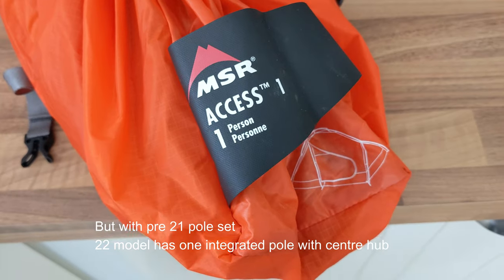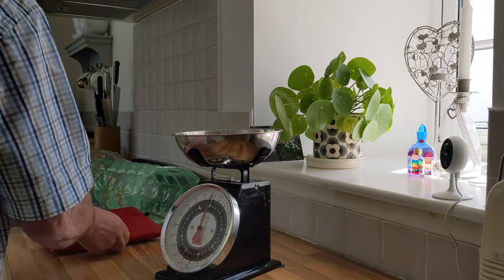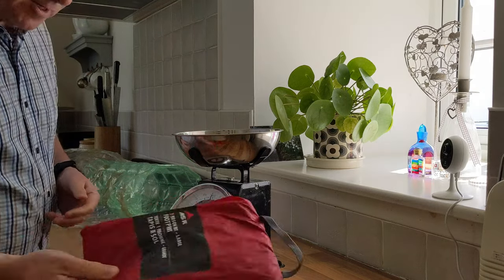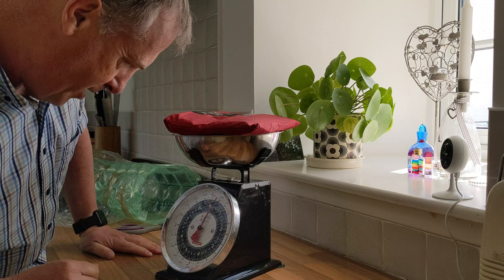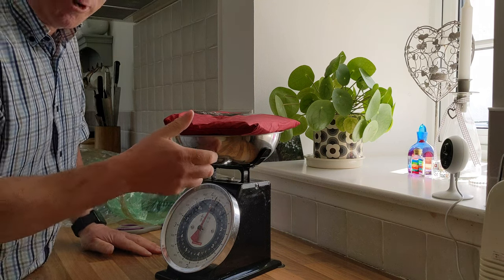Not actually sure how old it is, but it's the one with the new vents, which should make a difference. I actually tend not to use footprints — I just use a space blanket or whatever — so taking that out of the equation saves another 140 grams, bringing it nearer to 1.6 kilos.